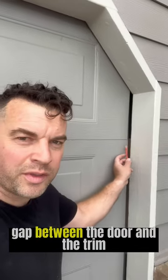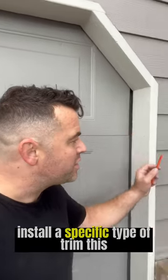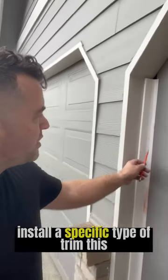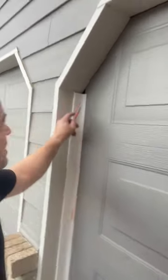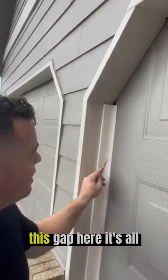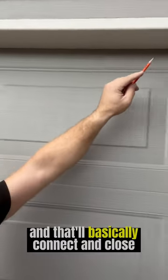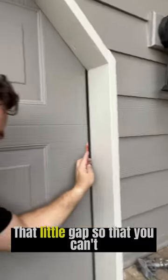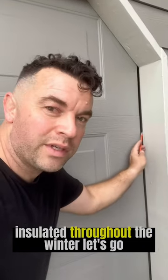Your garage might have a gap between the door and the trim. What you can do is install a specific type of trim — a flange — that's going to keep the cold air out of your house. You can see it closes up this gap here, and we'll put a piece at each layer of the trim, which will basically connect and close that little gap so that your garage stays more insulated throughout the winter.